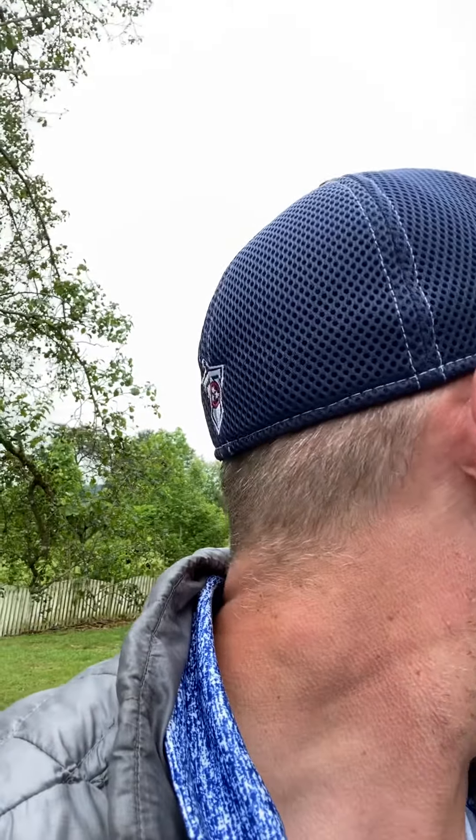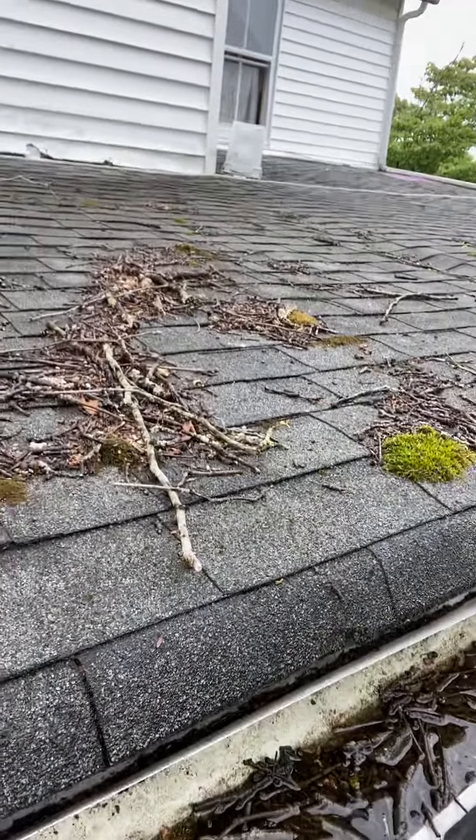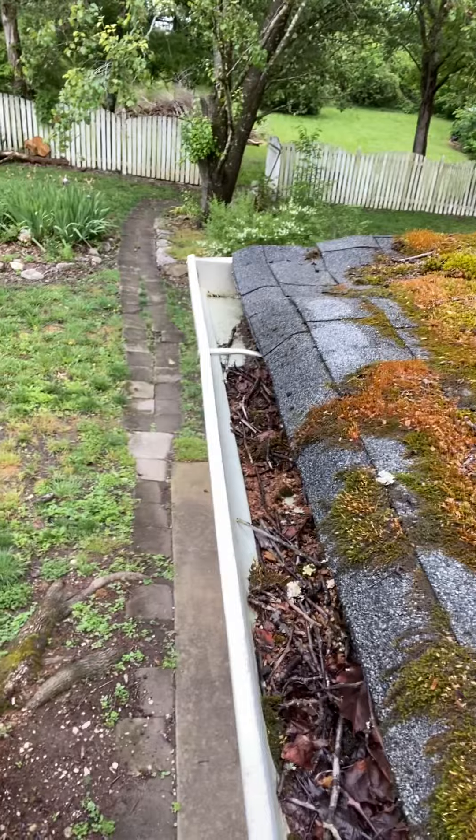Hey guys, what's up? Kirby Smith. So I'm on a flat roof that's had some roof leaks, and I'm in an area that is not even really at the roof leak. The roof leak's going to be over there — that's the big one that the owners have experienced. And then there's a roof leak right there, I'm sure you guys can see that too.